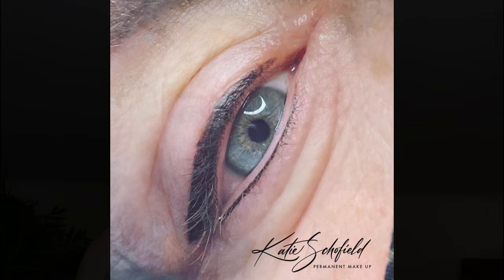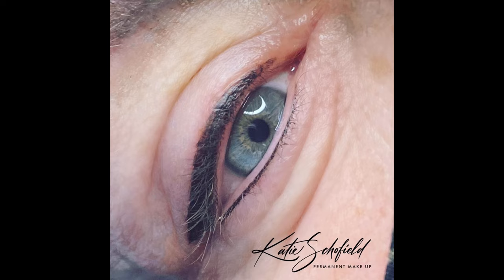I sometimes use various needles for different phases of the treatment. I used three different needles for this liner: I outlined with a 1RL, used a 3RL to fill in, and then changed to a 5RS for the lash line, then tidied up the line again with a 1RL. The bottom line was done with a 3RL.